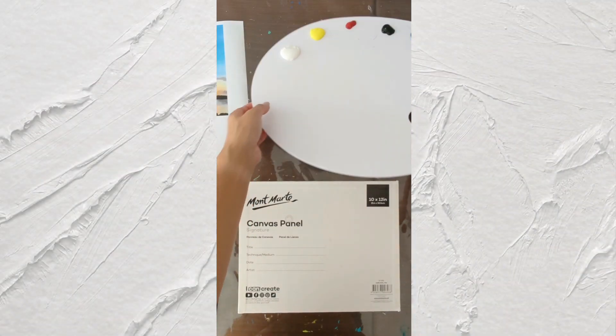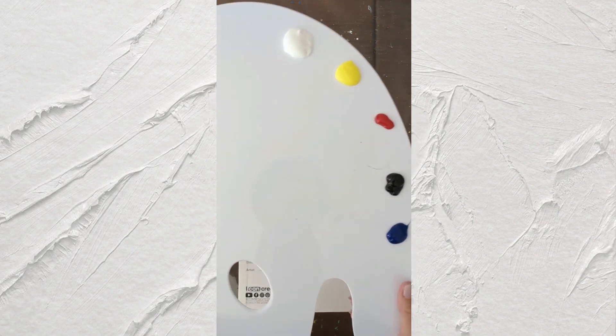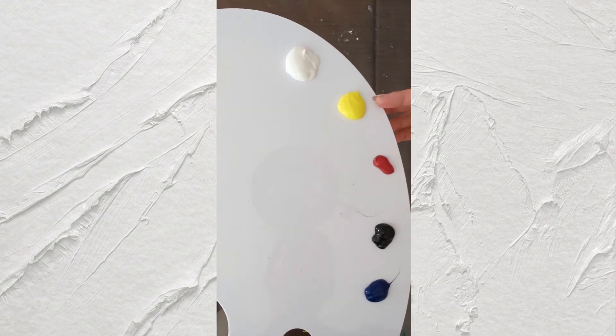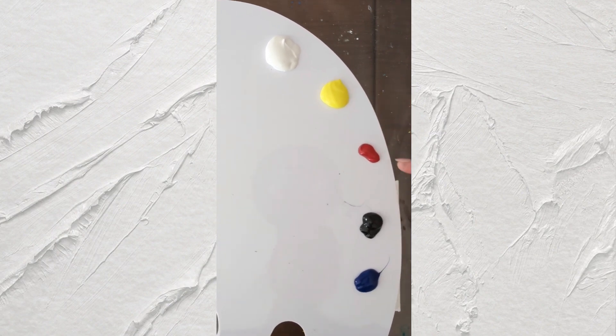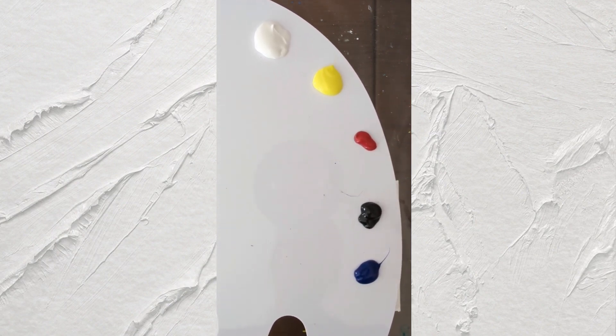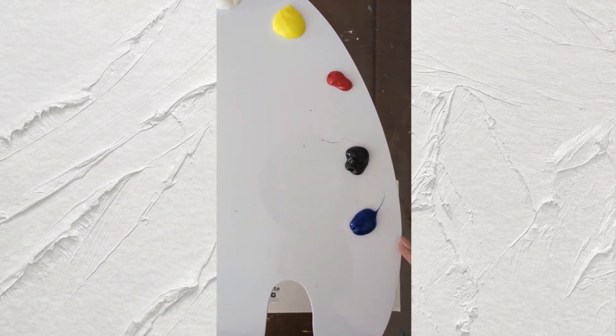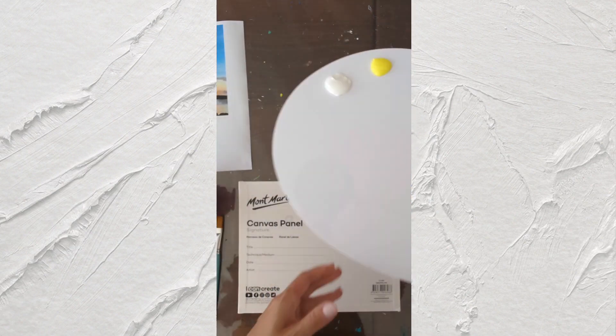We're going to use just basic colors — primary colors: white, yellow (lemon yellow), red (I used crimson red), black, and blue (just cool blue). So we can use just primary paints.